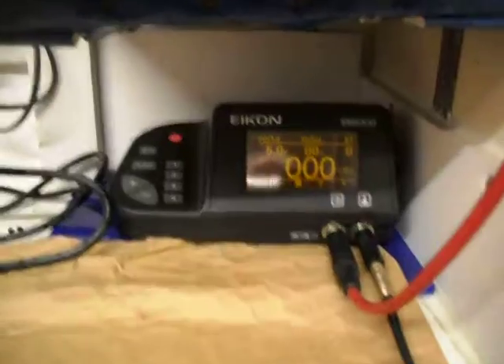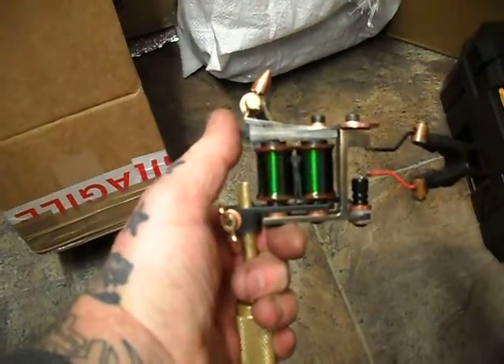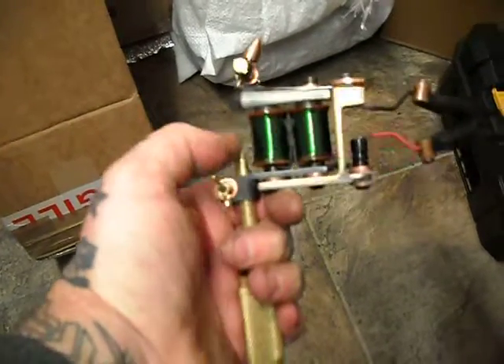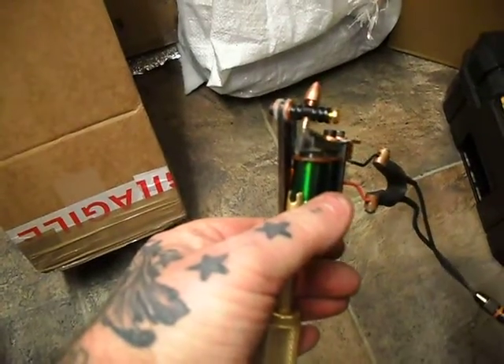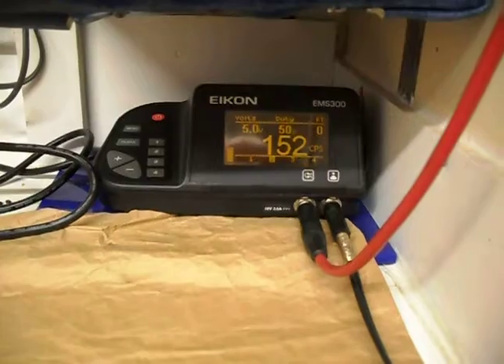We're running on 5 volts. It's a medium hard tip. It's a medium long throw, and once loaded it'll be medium speed for lining.